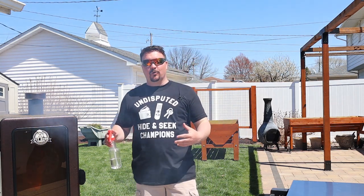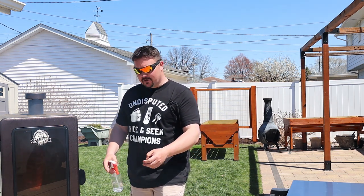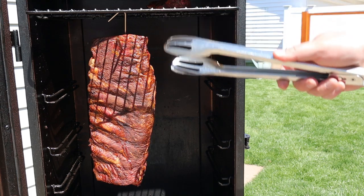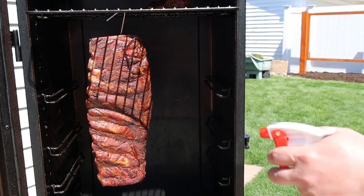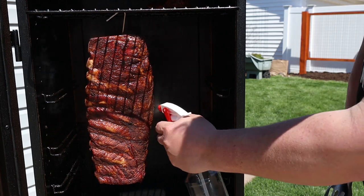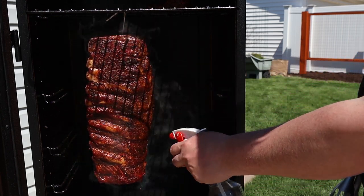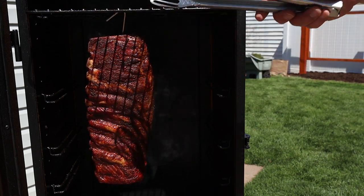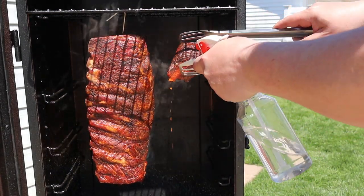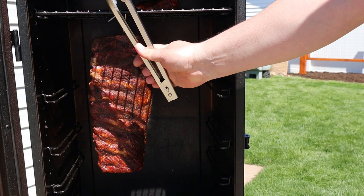We're coming up on our second hour. Look at that smoke rolling out of here — it smells so good. I've been spritzing about every half hour now. It's a nice looking rack right there, nice and dark from that rub, taking on plenty of smoke. We're just going to rehydrate our bark to help it draw in some more smoke. Got this little nugget up here too — don't want to forget about that guy. Push them back in and we'll let them go for another hour.